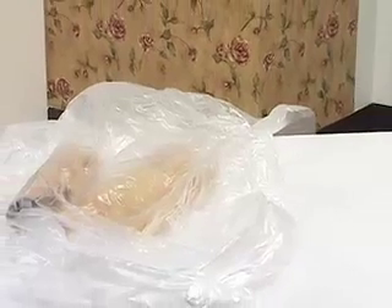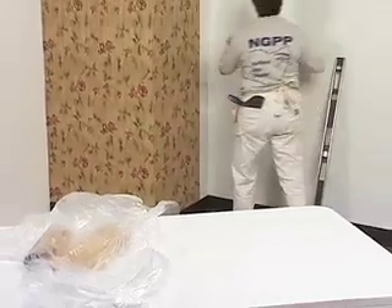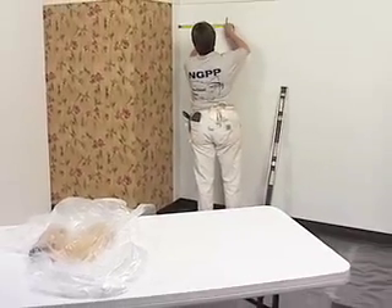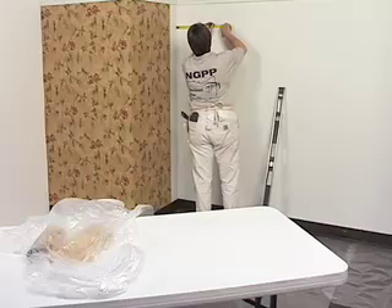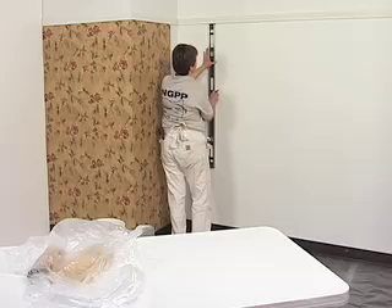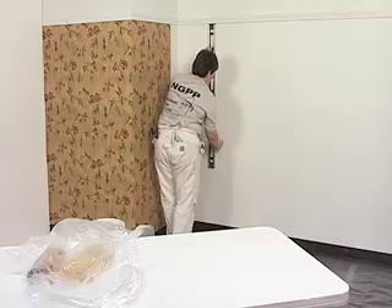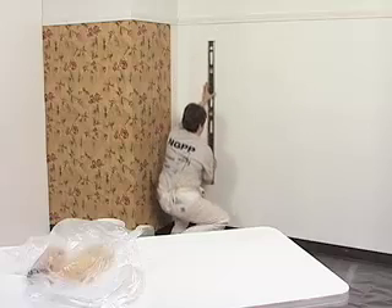Paste the piece of wallpaper and allow it to book. While it is booking, measure from the inside corner onto the adjoining wall the width of the piece of wallpaper from the sheet you just trimmed. Using your level, make a pencil line from ceiling to baseboard. That's your next plumb line.